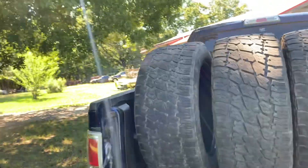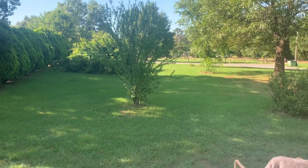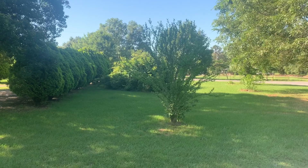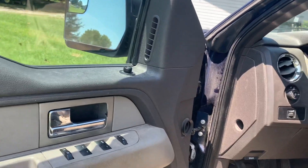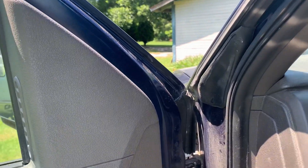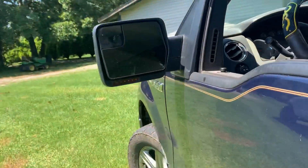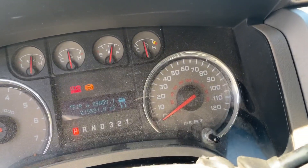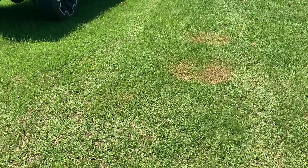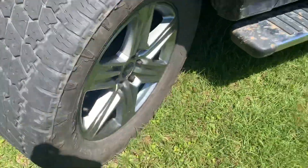All right guys, here's the next morning. We got back - I took a little test drive on this thing. My grandpa likes it, he's happy with it, so that's a good thing. The tire pressure light has gone away - we got the sensors put in, got them programmed and everything. Everything is good to go - got the tires mounted up and they look good.